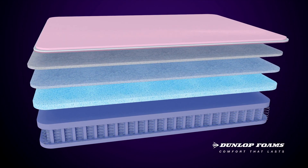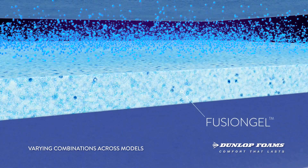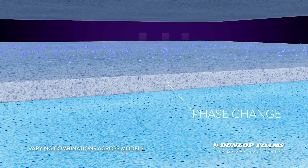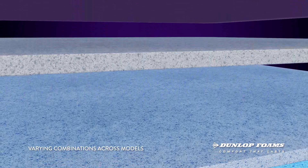The Sanctuary range combines this innovation in mattress construction with the latest sleep and comfort technologies from Dunlop Foams. A layer of fusion gel with enhanced gel particles responds to pressure and gathers together to increase support to key areas. The phase change layer then helps maintain the body at optimum sleep temperature by absorbing and distributing excess heat from around the body.